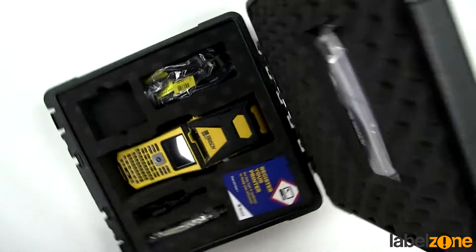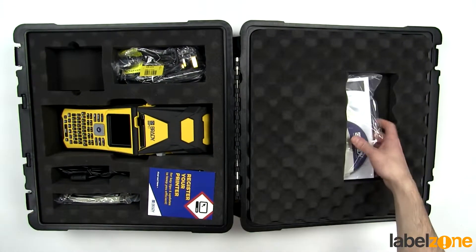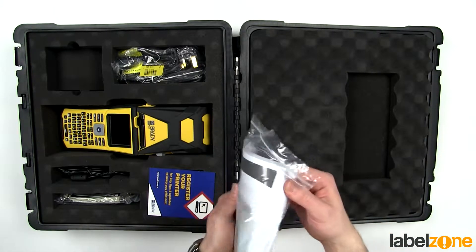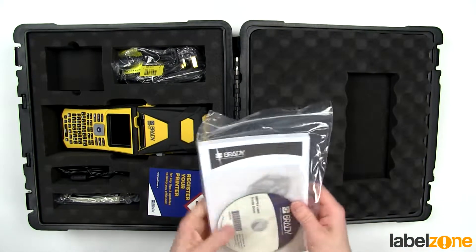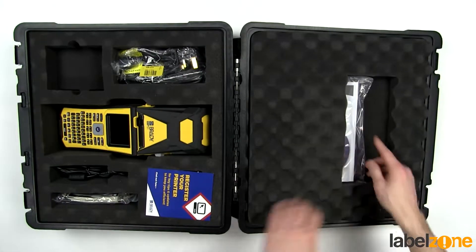Let's flip this over. I'm going to put it on its side so we can see it all in one shot here. First thing is the user manual, which is a fairly hefty user manual, and there are a couple of CDs for software and drivers.